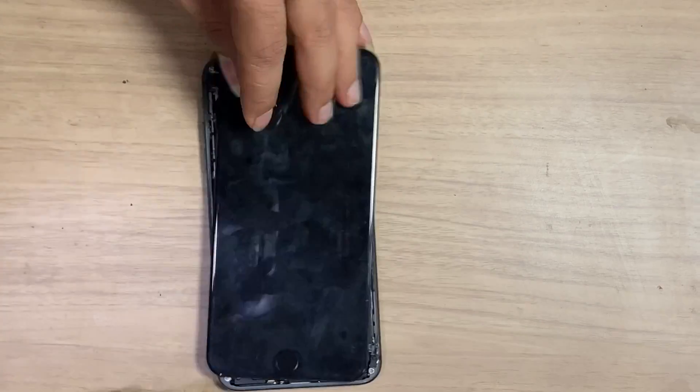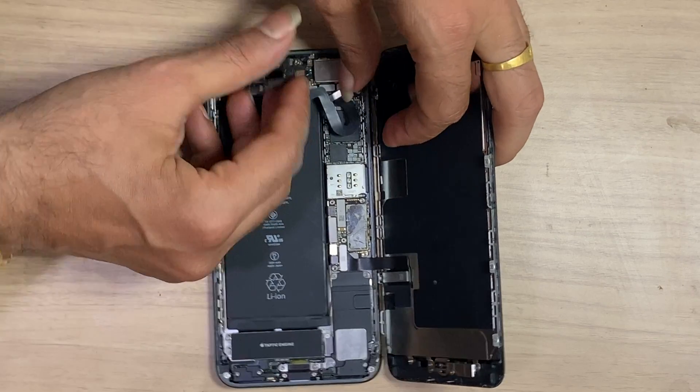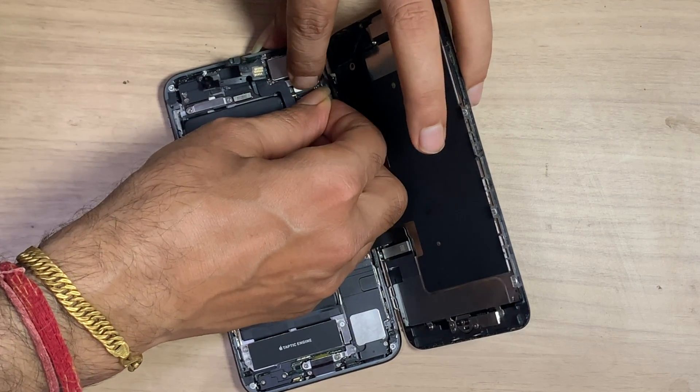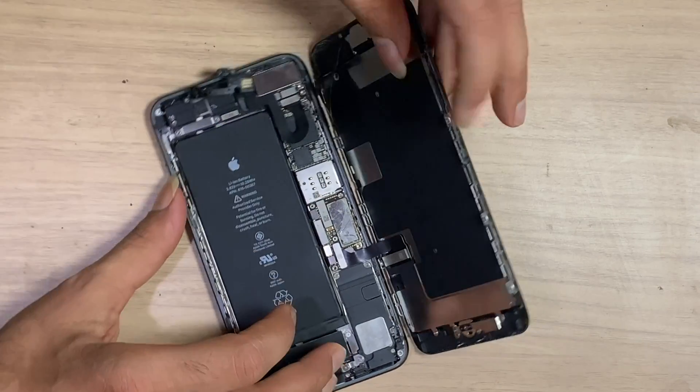For true tone, the front camera flex — on which the ambient light sensor is present — has an important role in it. This flex is encrypted and needs to be the original old one. Always remember, this flex is most important.